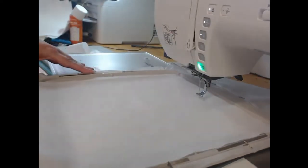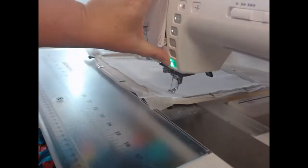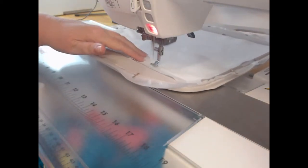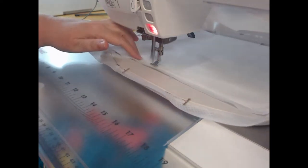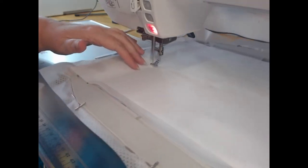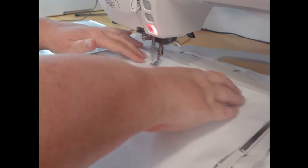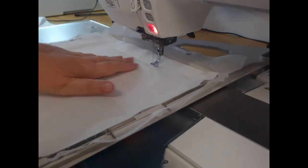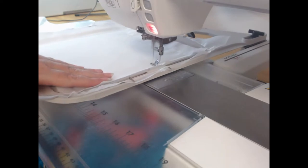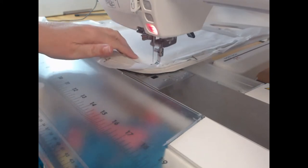Now take your 100% cotton background fabric, lay it on top of that outline, and then we're going to stitch colorway two, still with the wash away thread. This is going to hold that top fabric down on top of the embroiderer's felt and the cutaway stabilizer. As you go along, smooth out with your fingers, and always try to make sure that you've pressed your fabric before you begin — and ideally lightly starched it as well.